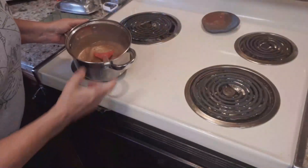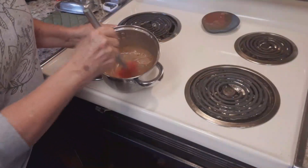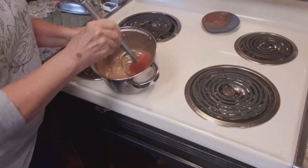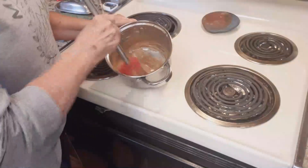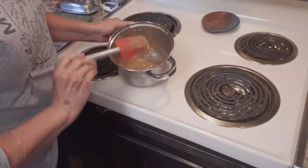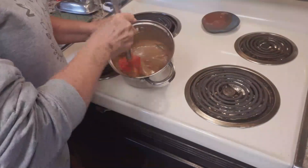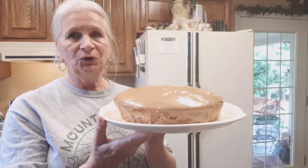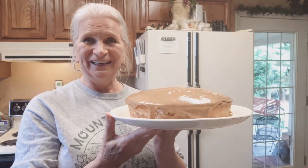Now it says to use a wooden spoon and whip it until it loses its glossiness and starts to thicken. I'm not using a wooden spoon but I have this high-temperature plastic or rubber spatula. And here is our butterscotch cake! So after we eat supper tonight we'll try a piece and let you know how it turned out.